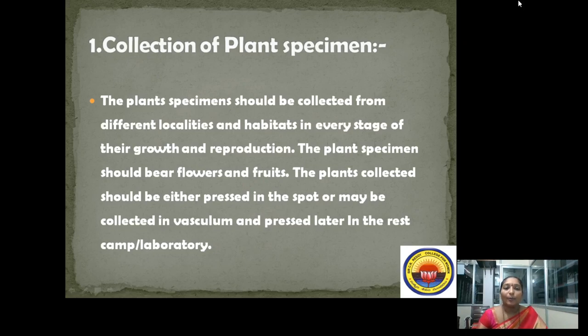How is the herbarium to be prepared? First, collection of plant specimens. The plant specimens should be collected from different localities and habitats at every stage of their growth and reproduction. The plant specimens should bear flowers and fruits, because those are the reproductive parts and are useful.